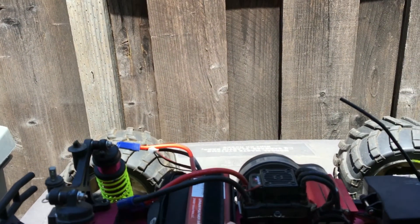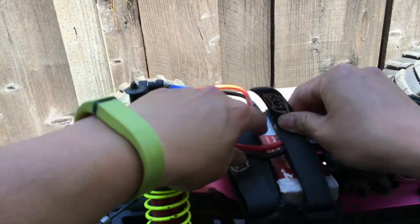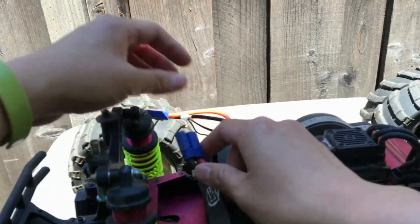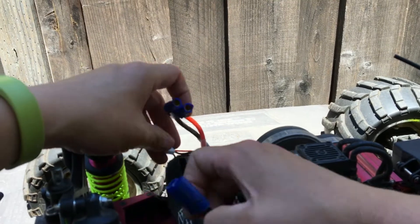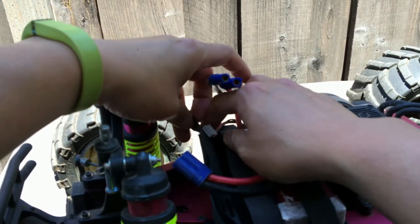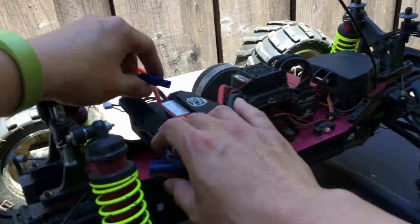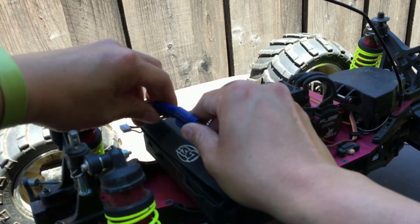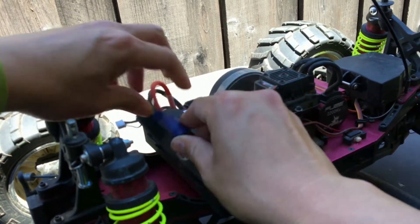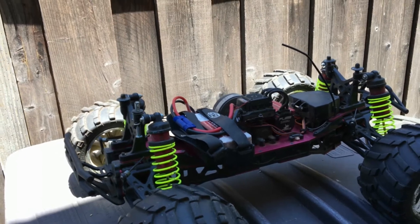For us, these 3S packs have been suiting us quite well. It's not just all-out blistering speed, but it's a little bit more manageable. This is definitely not the truck for young kids and beginners, but running it on 3S makes it a little tamer.